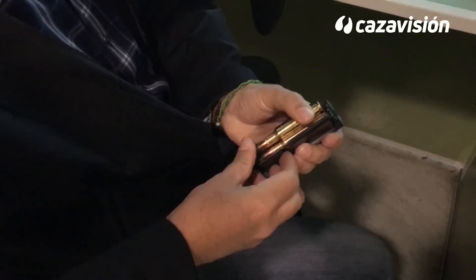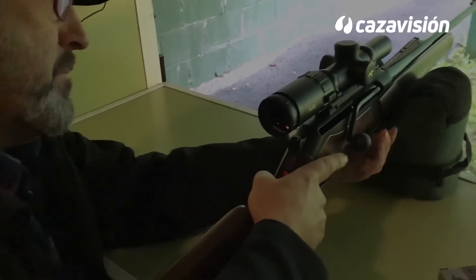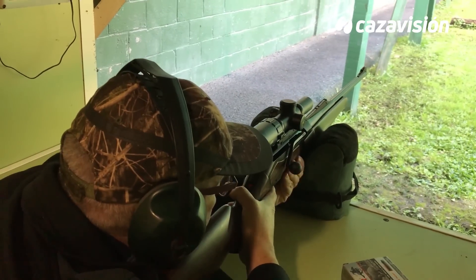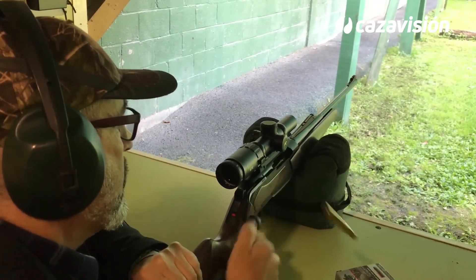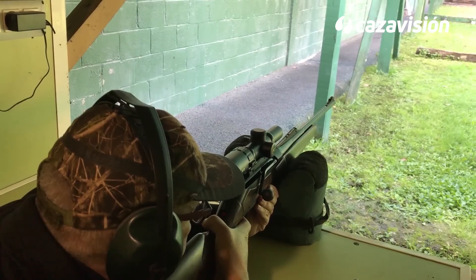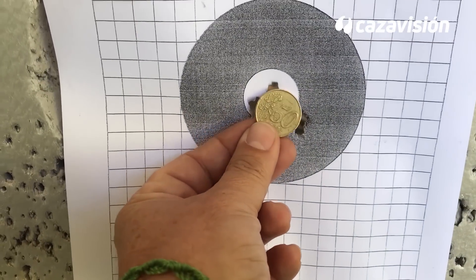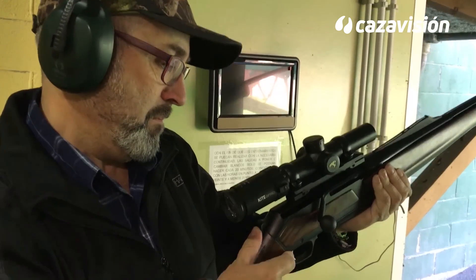Vamos a ver qué precisión es capaz de darnos el Maral. Ahora comprobaremos cómo se comporta tirando lo más rápido posible.